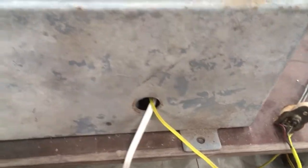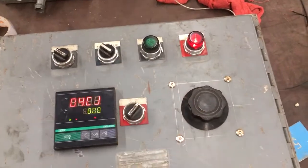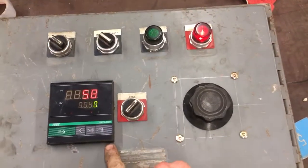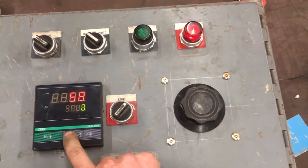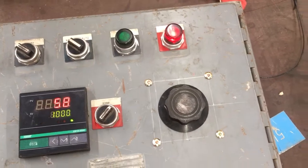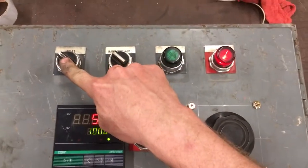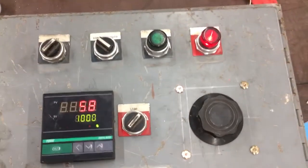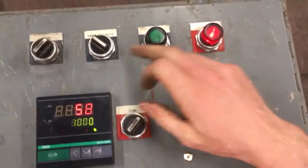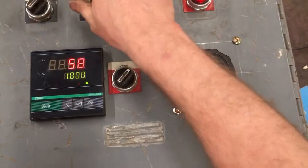Basically the way it works is you've got your master switch, which basically says your gas is off. Your PID comes on, set up to something here, but it won't turn on the relay because it's still off. So you've got your blower that's on, you've got the variac for the blower speed, and then you've got hand and auto modes.